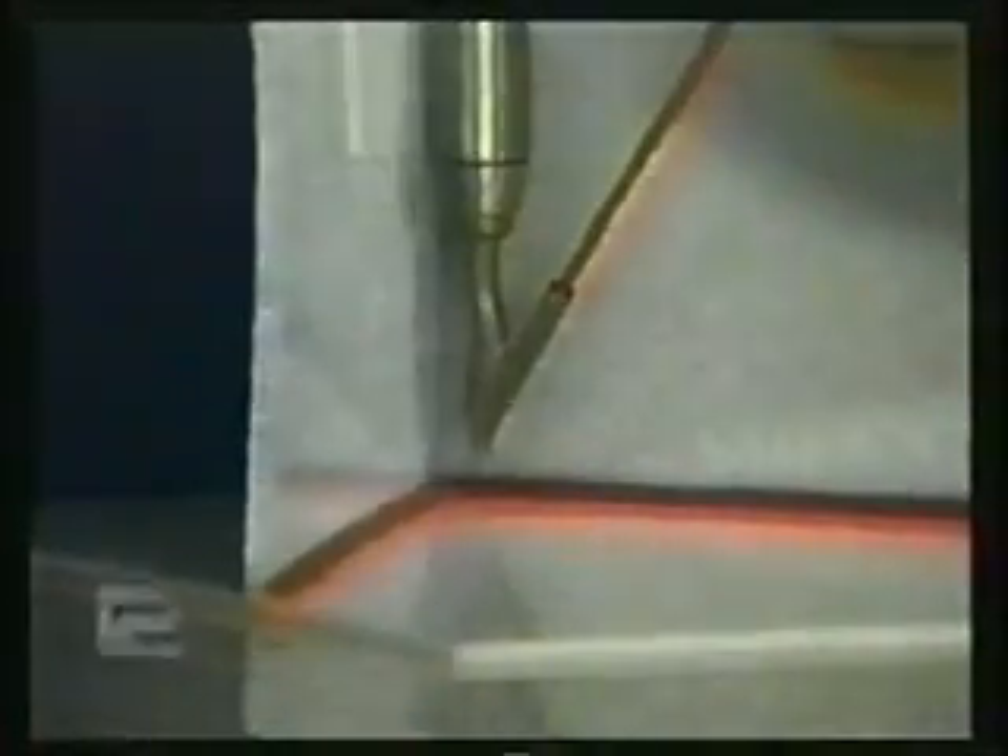When starting your vertical weld, be sure to preheat the starting corner. Feed the rod manually through the feeder tube, pushing the point of the rod directly into the corner, and start your vertical weld from that point.